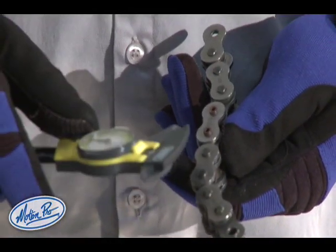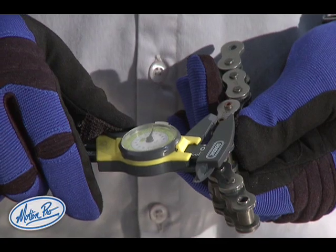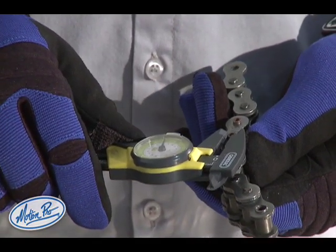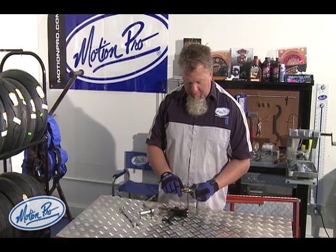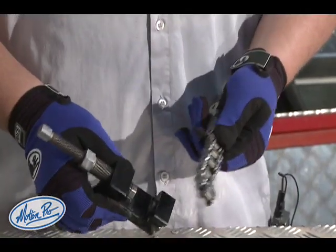It's very important to measure the diameter of the rivet before you flare it to use as a starting point. This rivet is 200 thousandths in diameter. We need to flare it 20 thousandths, so our eventual measurement will be 220 thousandths. Now we're going to flare the rivet.